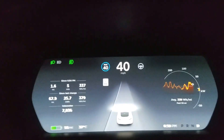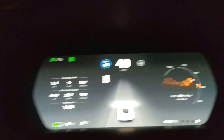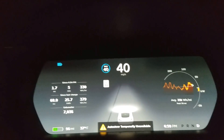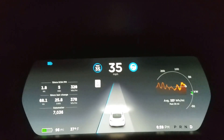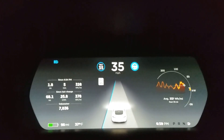If I try to turn on autopilot here — we don't have anyone in front of us — it's going to allow me on a local road to turn on autopilot with a double click. It wasn't enabled at first, but once I try again, notice it slows down to the speed limit, going down to 35. I'm going to turn it off.